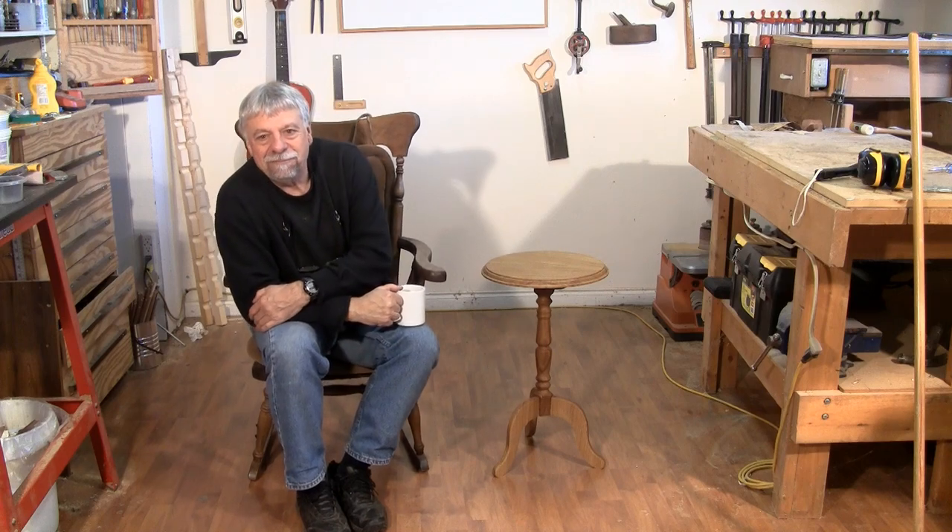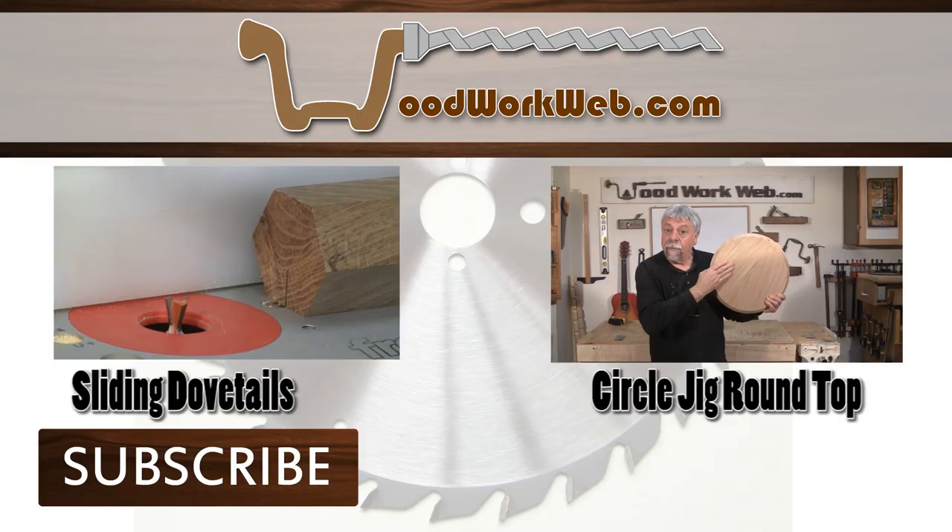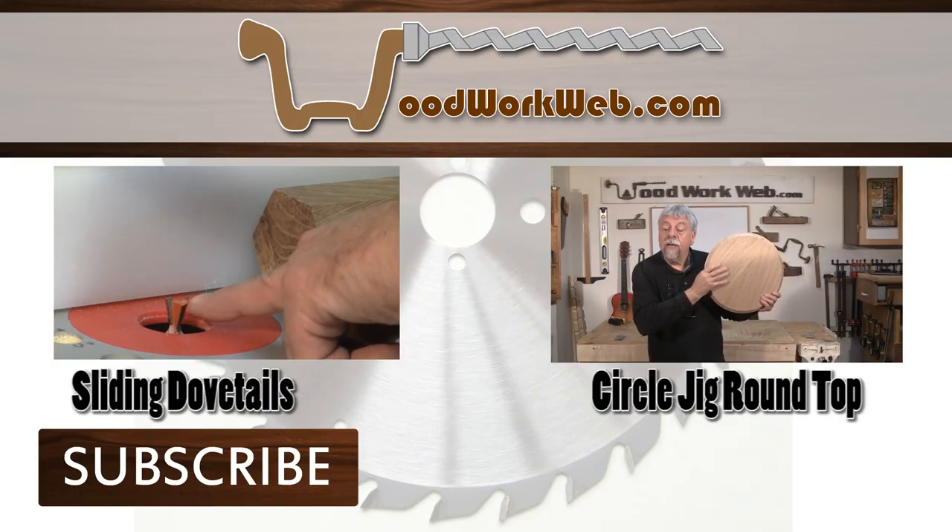That concludes this film. Don't forget to subscribe to our channel, like us on Facebook, and follow us on Twitter. I'm Colin Kinnett for WoodworkWeb. Thanks for watching. We'll see you next time. Bye.